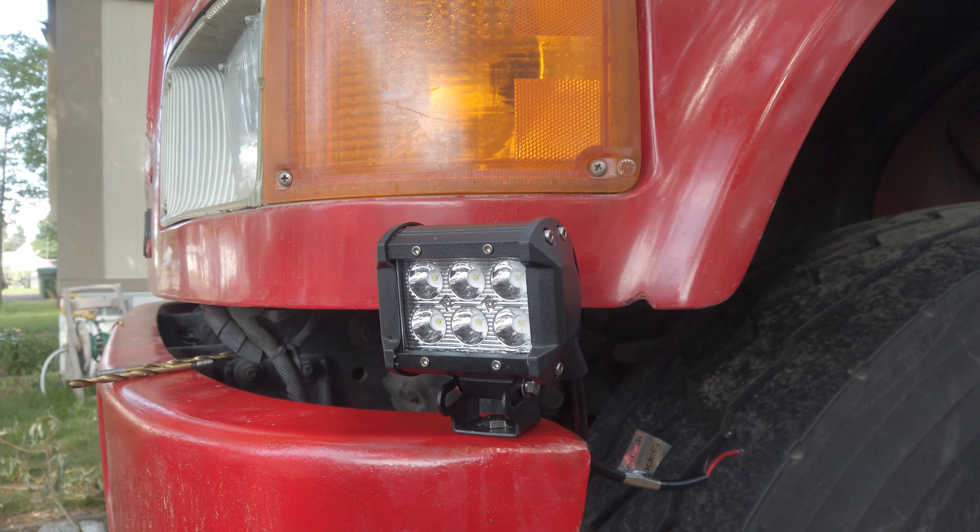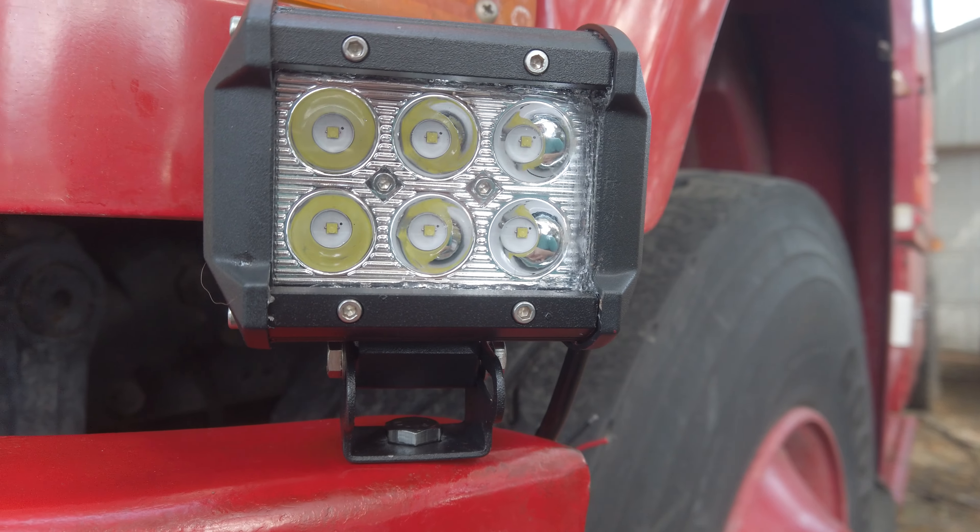Alrighty, so we've got the first light on. It looks pretty decent. That light is designed sort of as a secondary spotlight to illuminate the sides of the road. So I think next I'm gonna work on the larger light bar. I'm gonna see if I can reuse any of the existing holes and try and mount it on the front of the bumper.